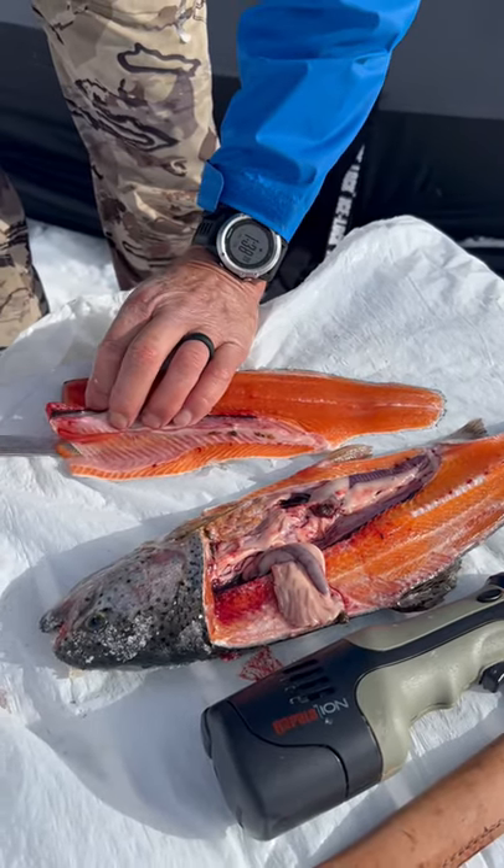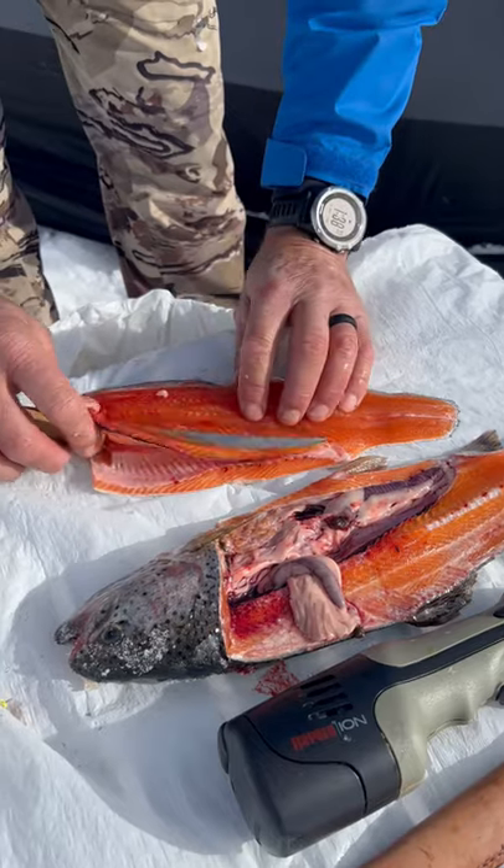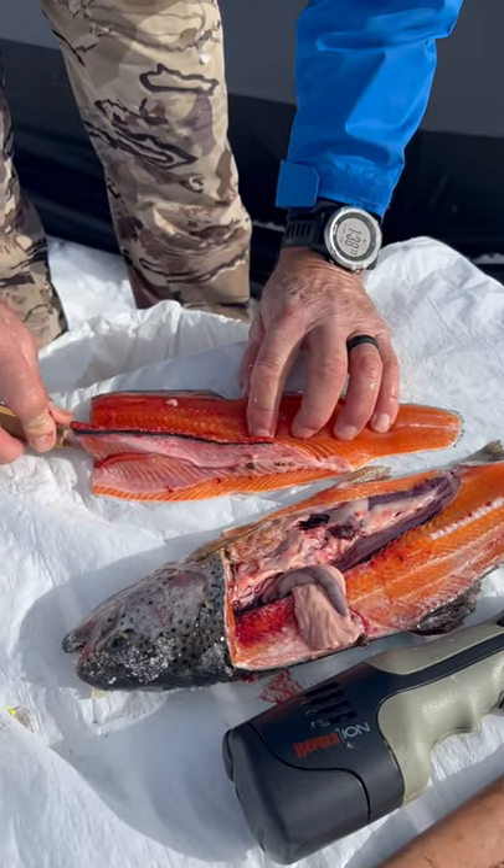Most of the fish we catch we end up putting back into the lake. Like I said, occasionally they do want to bring them home for supper.